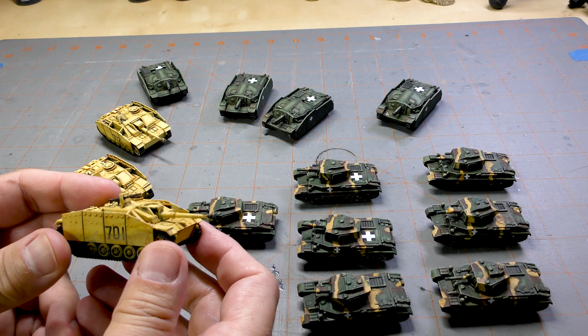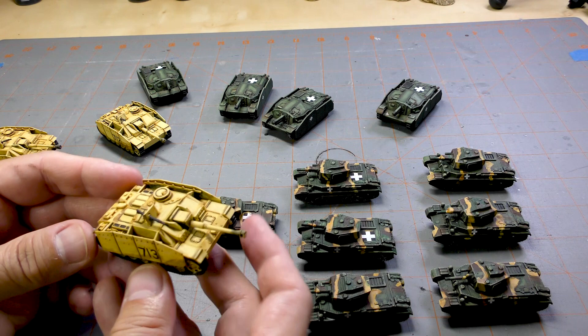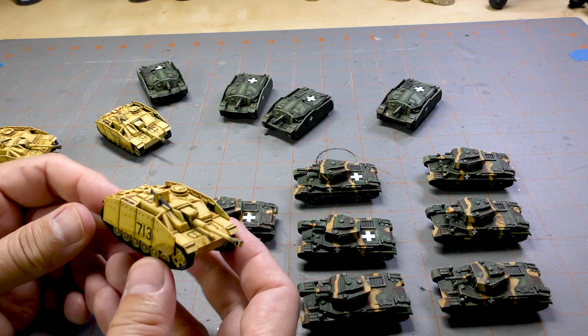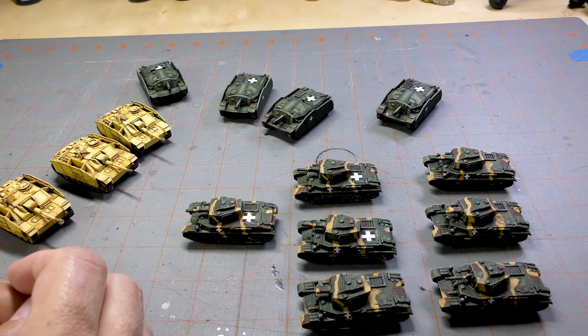The decals were from the British Team Yankee decal set — I just like those big numbers on the side, I think that's pretty cool. Overall I like these; they're interesting in that they don't look like typical German ones. They're still kind of the German yellow but different enough that I was interested in painting them. So I have three of those — one unit of three.